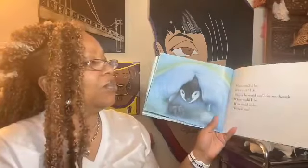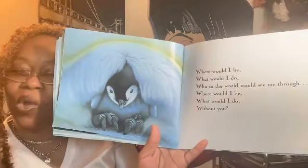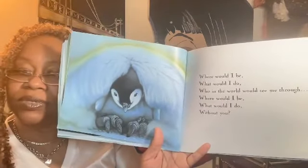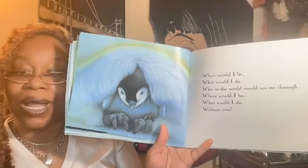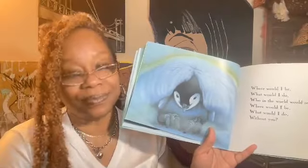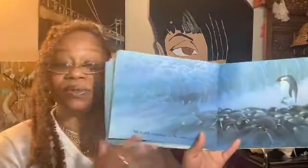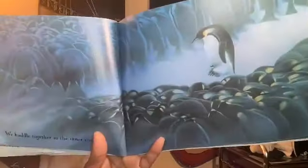Where would I be? What would I do? Without you? We huddle together in the inner circle. Oh, wow — isn't that beautiful how they all get together and huddle together to stay warm?